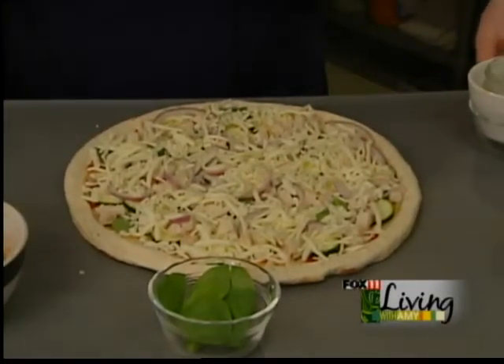This goes in the oven at 400 degrees for 18 to 20 minutes until it's golden brown.